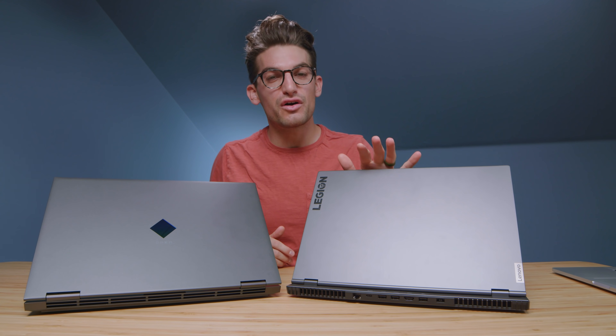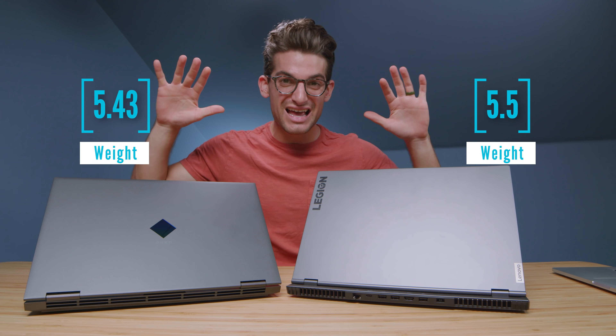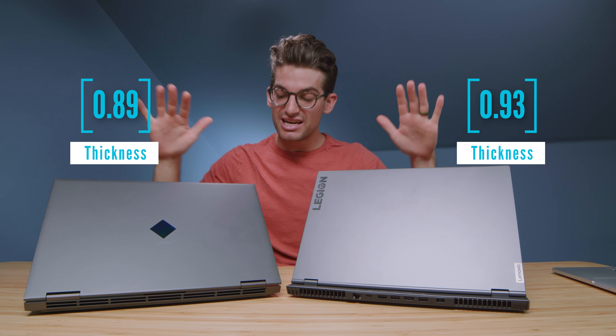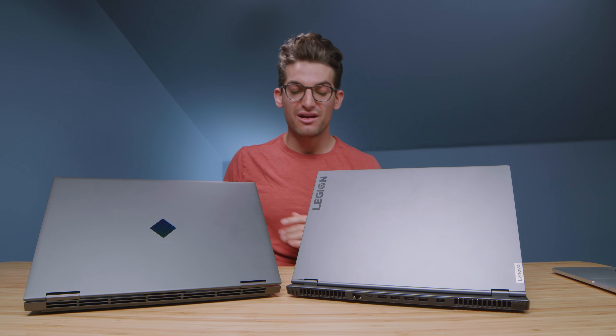The HP Omen versus the Lenovo Legion 7 — I've been waiting to do this review for quite a long time. We have the Ryzen 7 5800H in both laptops, the RTX 3060 GPU in both laptops, and each comes with 16 gigs of RAM. This is the exact perfect setup for comparing these two laptops.